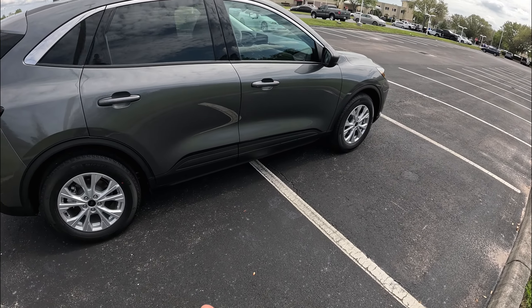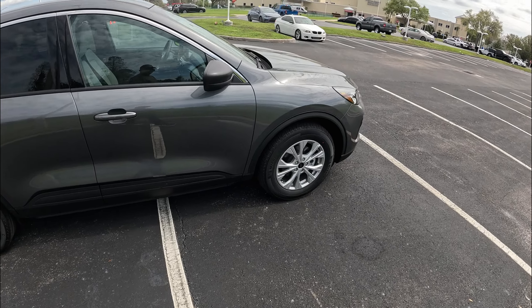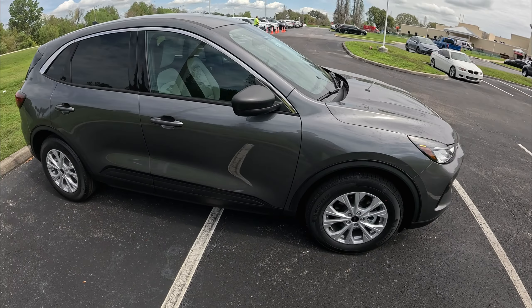Here is basically your $30,000 Ford Escape SUV. Let me know what you guys think of this Ford Escape — if you think it's a good value for this money. We'll look forward to seeing you on the next video. Take care. Bye-bye.